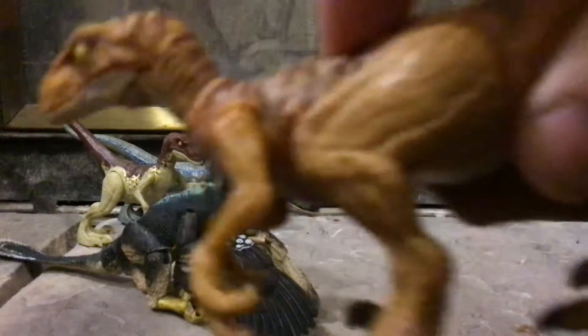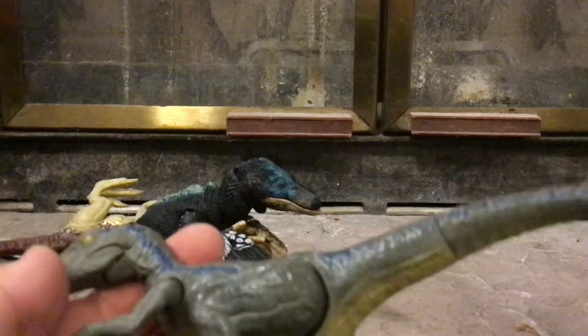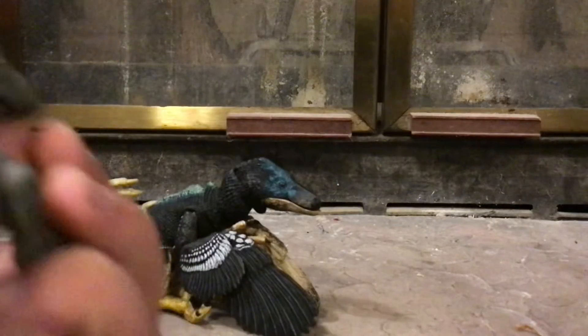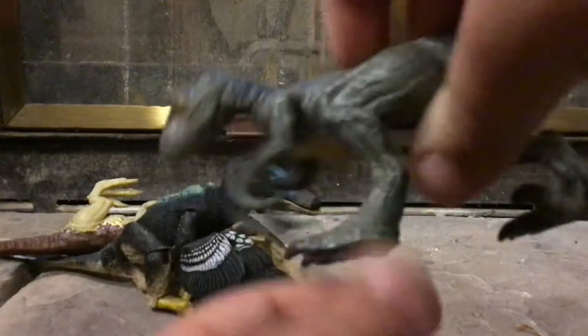And here's Blue from Dino Rivals — that's when this version of the Savage Strike Velociraptor was featured. Same movements, same action feature.